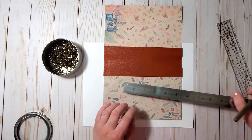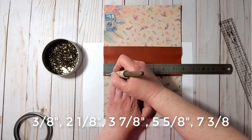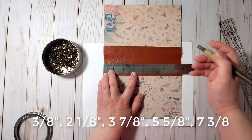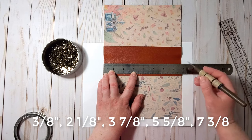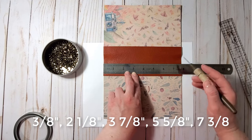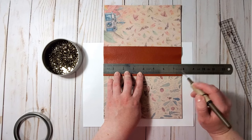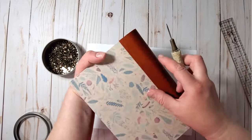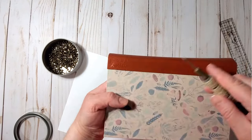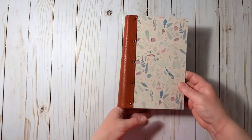I'll have holes at three-eighths, two and one-eighths, three and seven-eighths, five and five-eighths, and seven and three-eighths inches. I reinforce the marks with the poking tool and add the brads. Now the brads are set in place — let's put the pages in to see how it looks. I also use distress ink to distress the edges of the cover just a bit, both outside and on the inside.